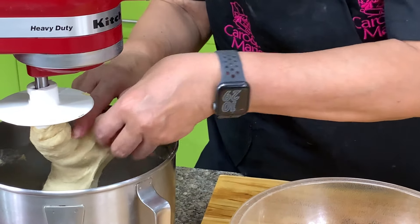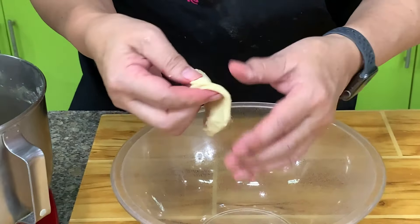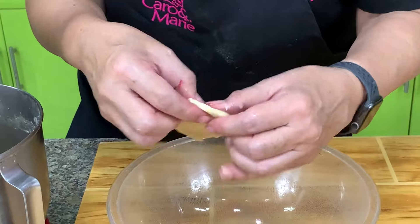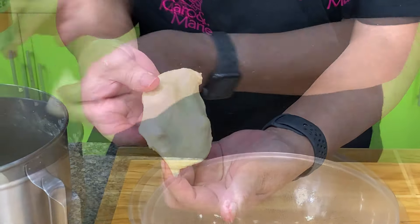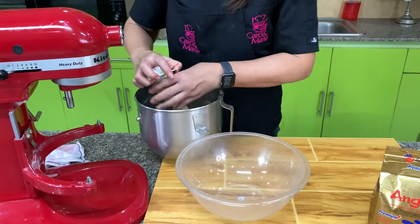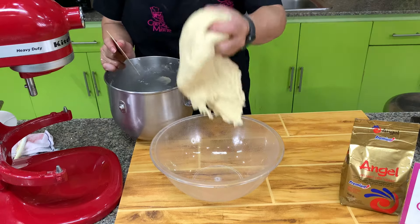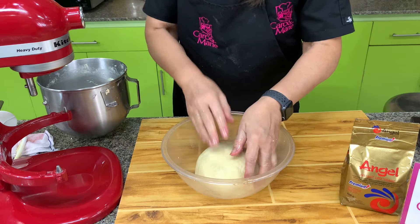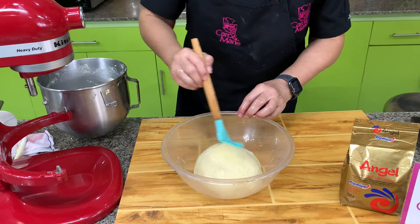Let the dough rise for about 45 minutes to one hour. Put it in an oiled bowl and cover with plastic or a damp towel — the reason for that is we don't want it to form a skin. Check this after 45 minutes to an hour.